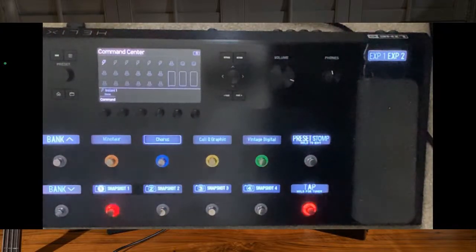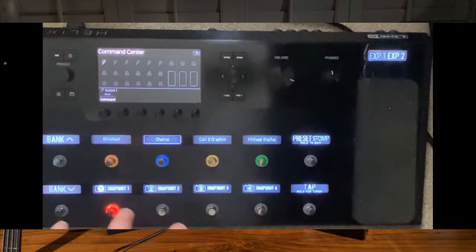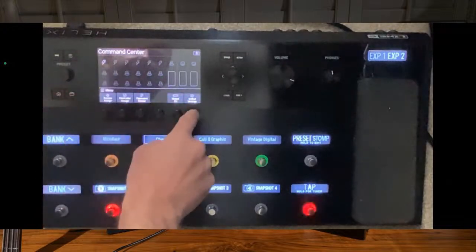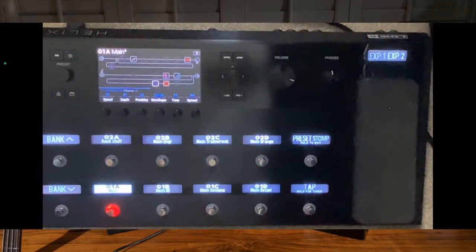So, Command Centre - what Command Centre lets you do is get into a ton of different things. This is my favourite part of Command Centre. You've got one layout here and that can be set up as presets, or all snapshots, or whatever. Now if I just set that to presets as an example and I go into Stompbox mode - I can completely change that layout to exactly how I want.